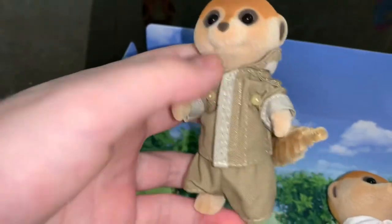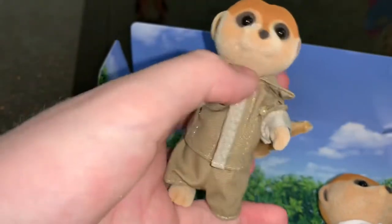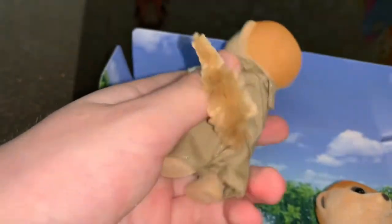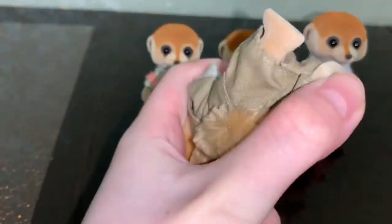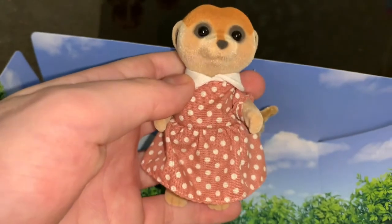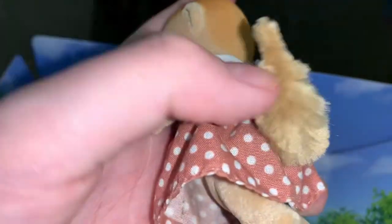Next we'll get Dad out. He's also really cute and of course bigger than his son. He's wearing green clothes — it's probably a shirt or jacket maybe — and trousers. He also has movable legs and a head, and even a tail.